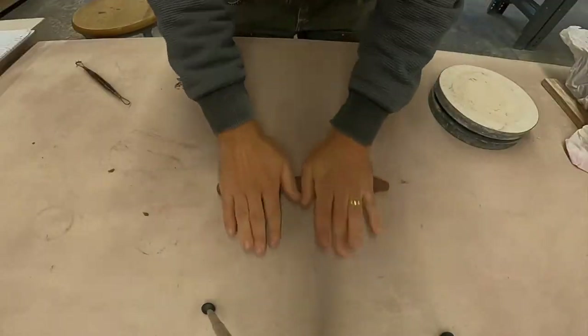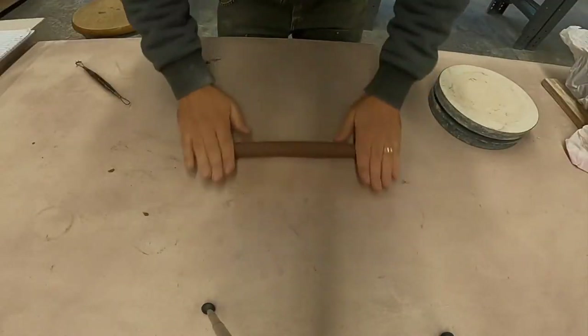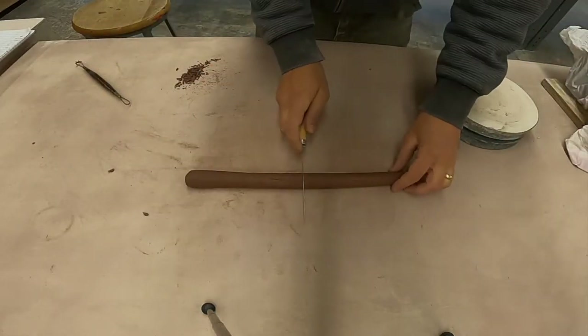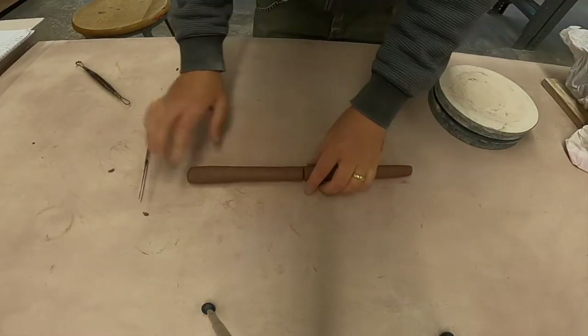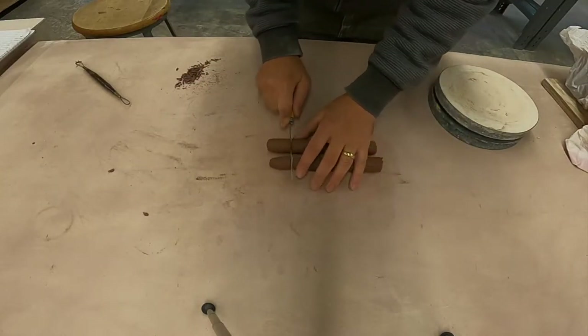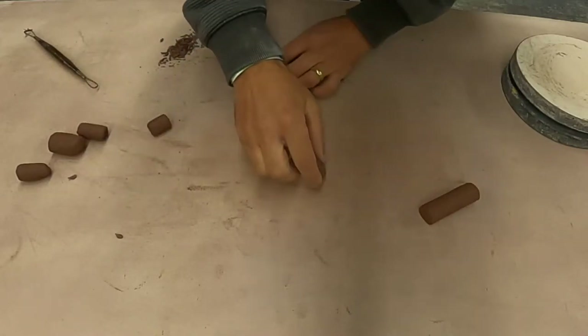Get the air out of that coil. Now I'm rolling the coil out. Notice that my hands are going from the middle of the coil out towards the ends of it — that will make for a nice even coil. Then I take my knife and cut off the ends so that I've got a nice flat surface.